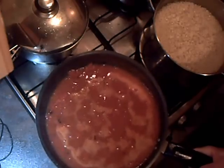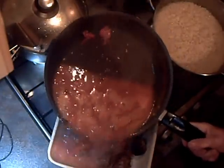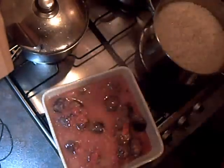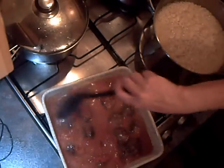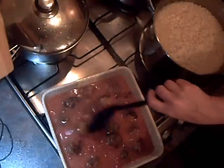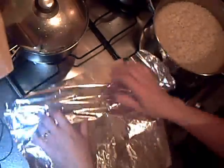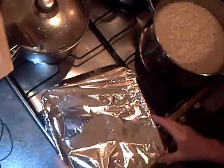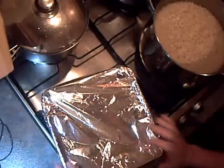So I'm going to pour the sauce over the meatballs. I'm going to cover this in foil now and pop it in the oven for about 45 minutes. By this time the meatballs should be meltingly tender.